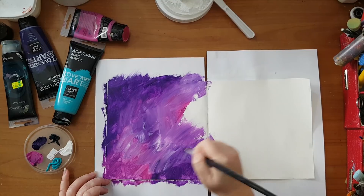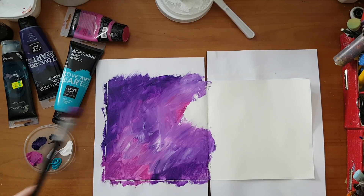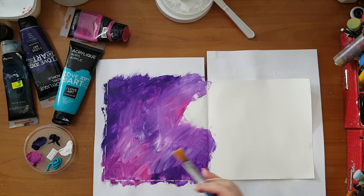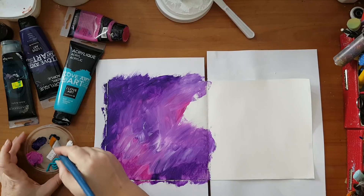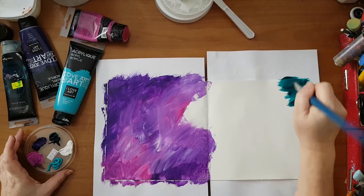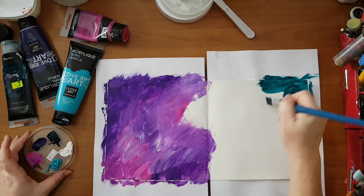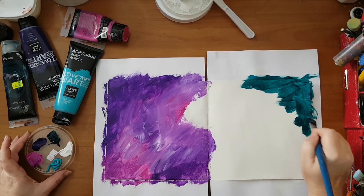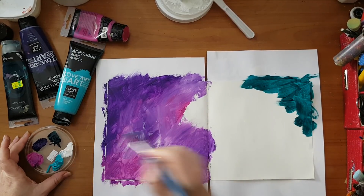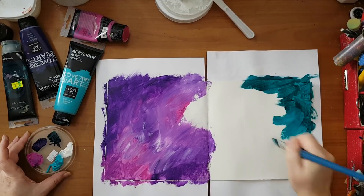I'm just covering my page and now I'm going for the greens, switching brushes so I won't get mud. Again dipping in a little bit of water so I can move the paint and it won't dry on me fast, so I can still mix colors.